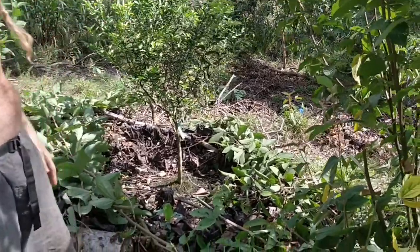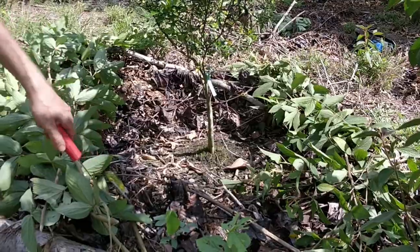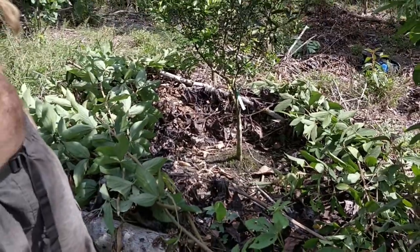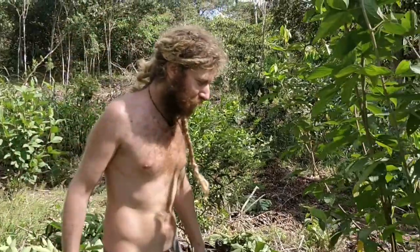Also about a year and a half, same time as the other one. A little too close to the other trees, but I planted it when I didn't know about spacing so well.